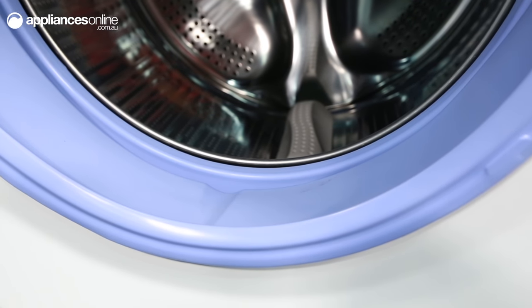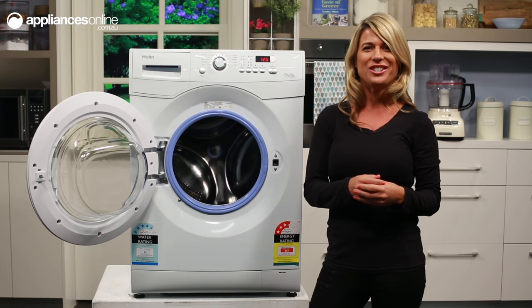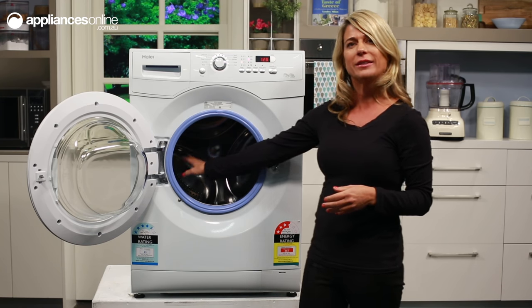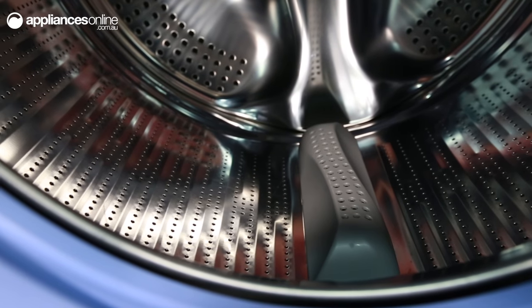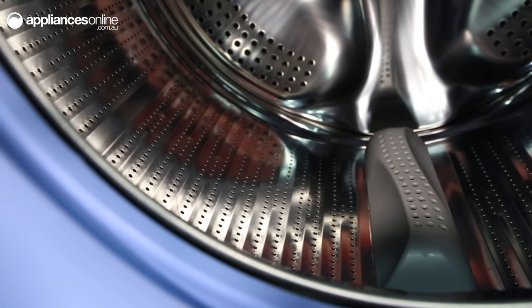The door seal is antibacterial treated, helping to keep the interior of your machine clean and hygienic. The inner drum is stainless steel and its wavedrum design provides a gentle and efficient wash, so you'll know your delicates are getting the highest level of care.